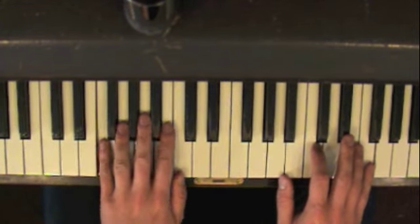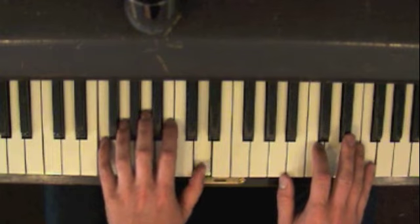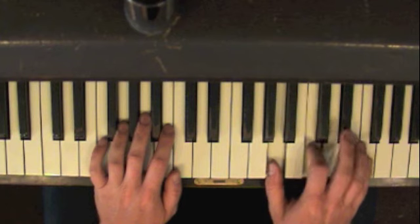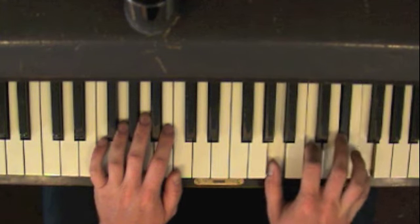So when you go to F, you've got F and C, F and D in the left hand. And in the right hand, you've got A, C, E-flat, and F.